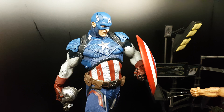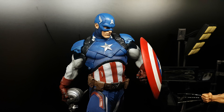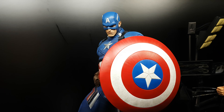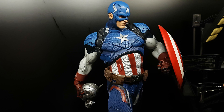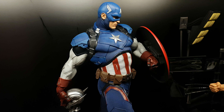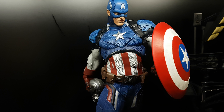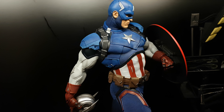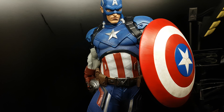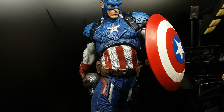I just unboxed today Captain America from Sideshow — Daniel Bell Captain America. I've had this piece for two weeks. The reason I did not unbox it earlier is because I had Akuma from Prototype Z, and I love that piece. It's my favorite piece still, and I was afraid when I unbox this one the whole attention would go to the Akuma.